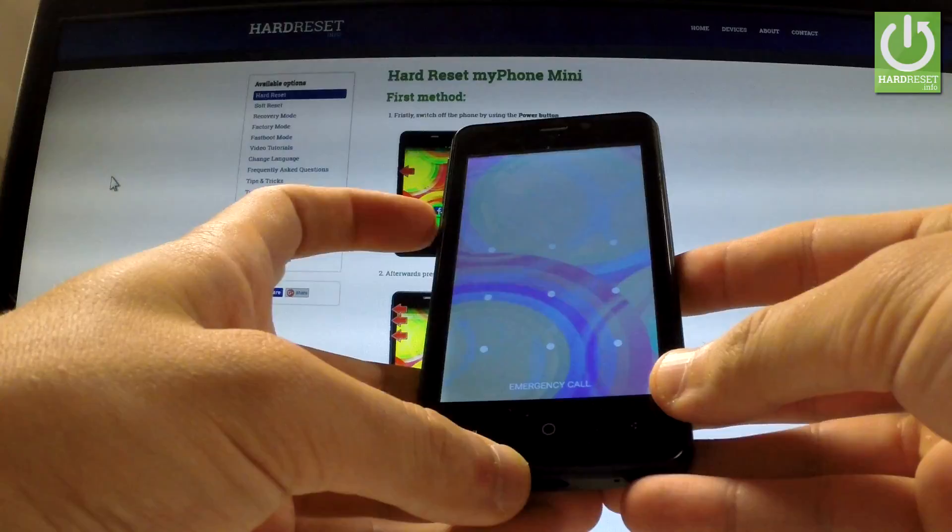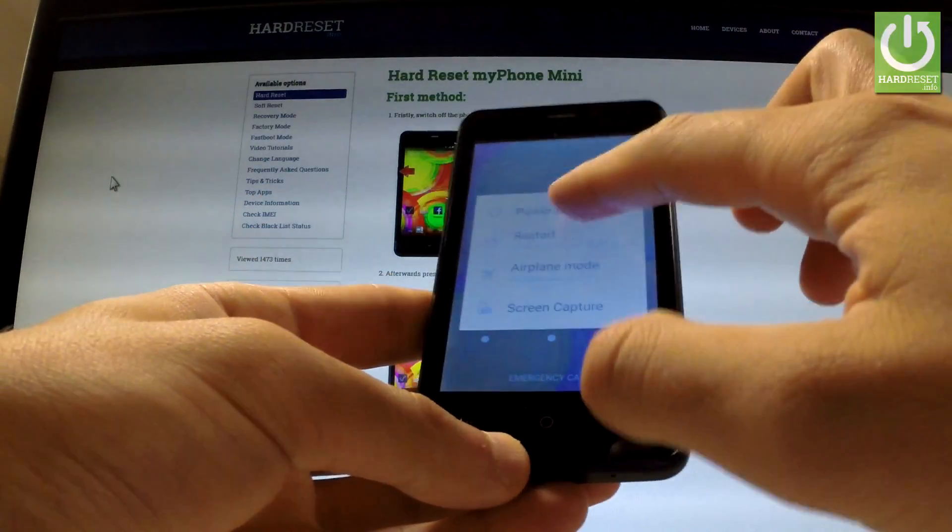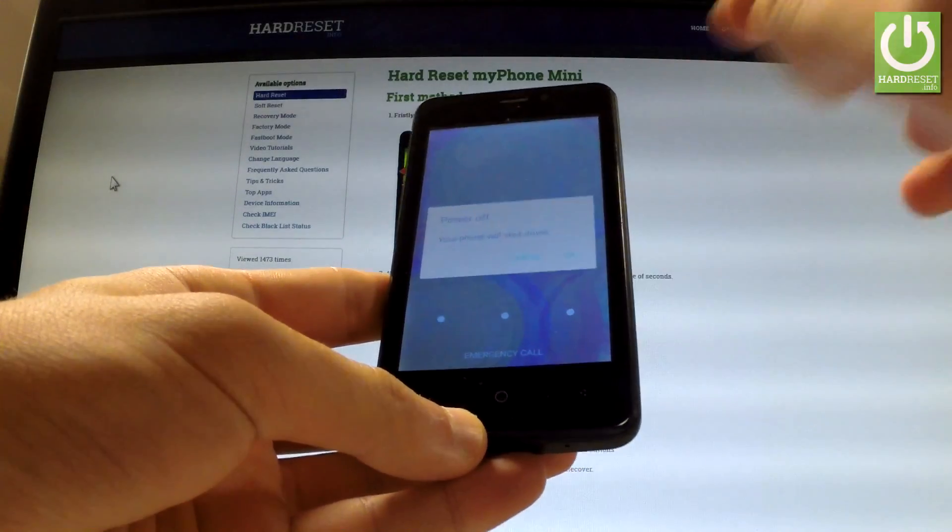At the very beginning, hold down the power key for a few seconds. When the following menu appears on the screen, choose Power Off and confirm this operation by tapping OK.